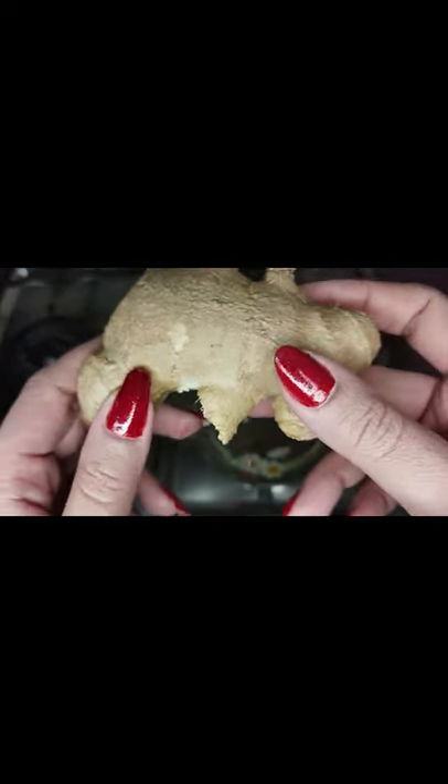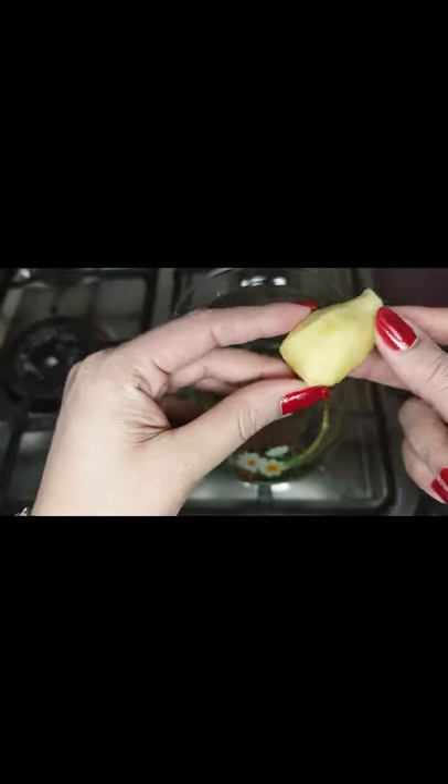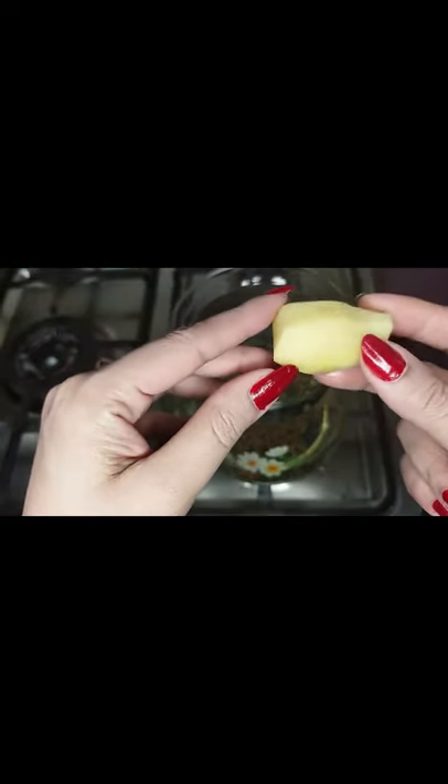The other ingredient also reduces fat. You have to take a piece of ginger, almost 2 inches.